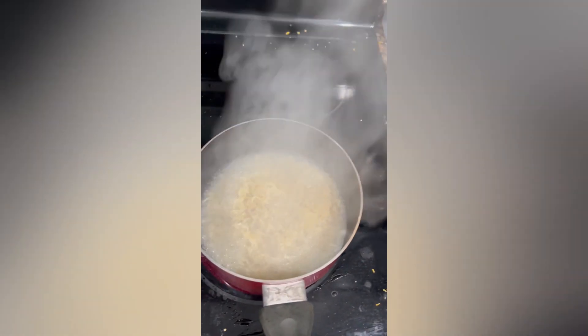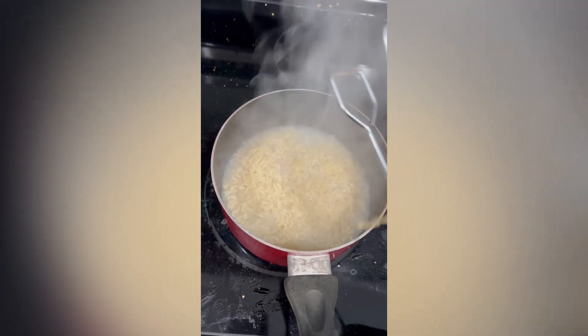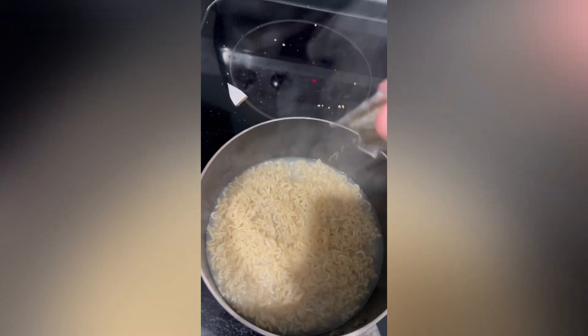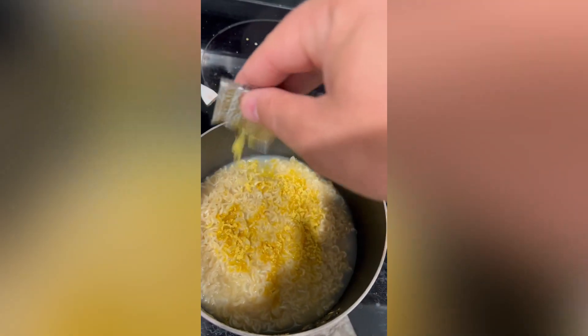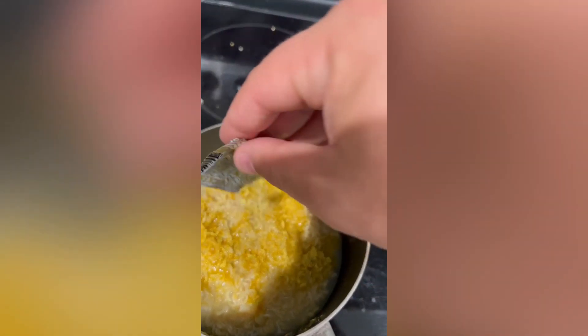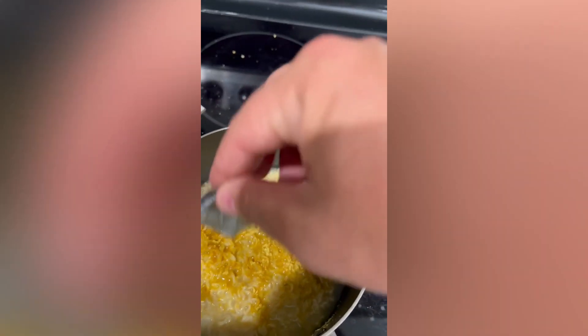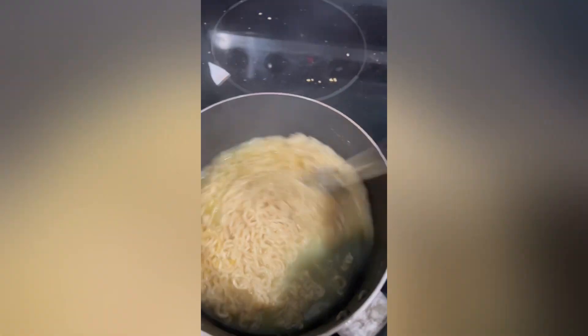Alright, now we're gonna shut her down. Give her one good last stir. Slide her over to the side off the burner. Grab that seasoning — that's what we were talking about earlier. Add the seasoning in there. Sometimes you gotta get a little rough with it.